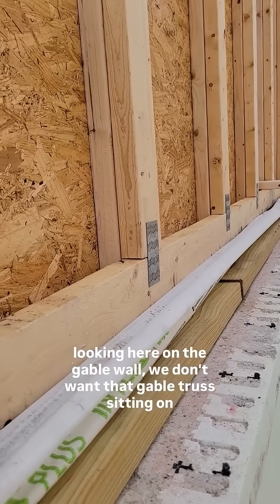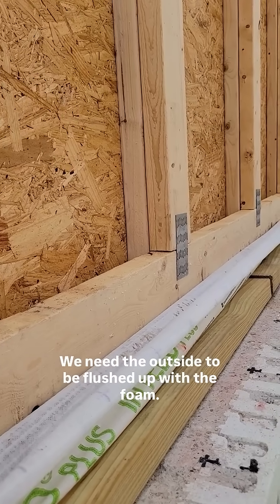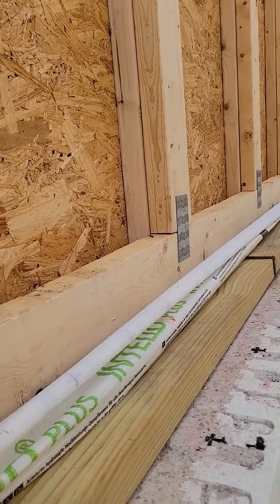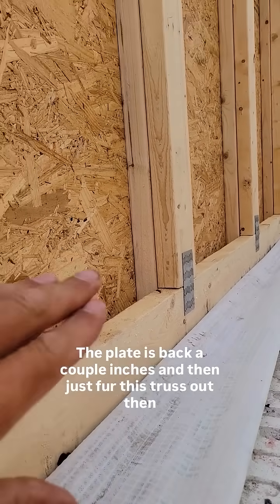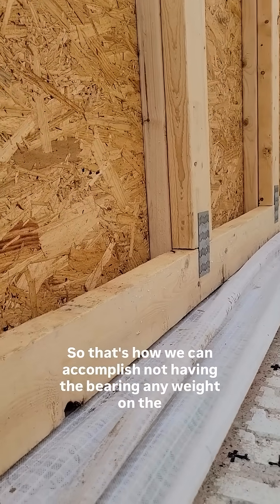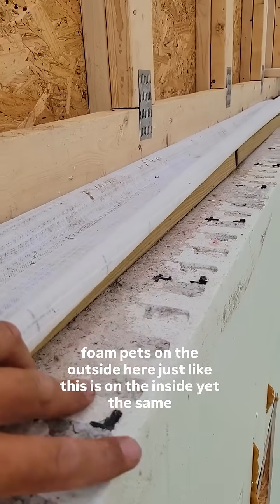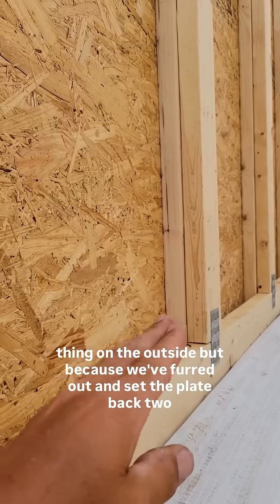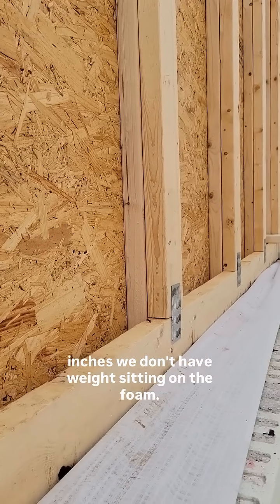Looking here on the gable wall, we don't want that gable truss sitting on foam, yet we need the outside to be flushed up with the foam — no ledge. So what we've done is we've put the plate back a couple inches. Remember, there's 2½ inches of foam out there. The plate is set back a couple inches, and then we just furred this truss out, sheeted it, and put it in place. That way we don't have any bearing weight on the foam on the outside, just like on the inside. Because we've furred out and set the plate back 2 inches, we don't have weight sitting on the foam.